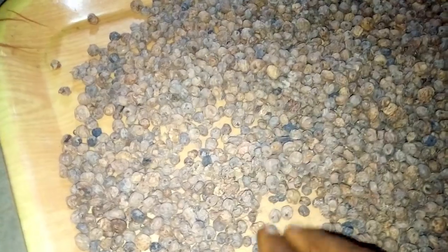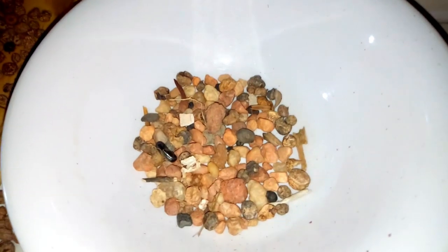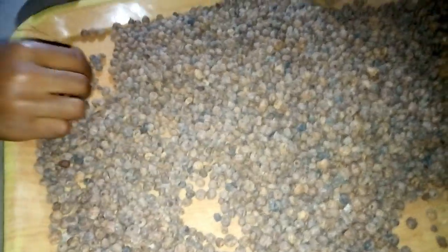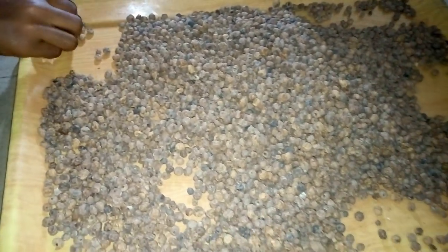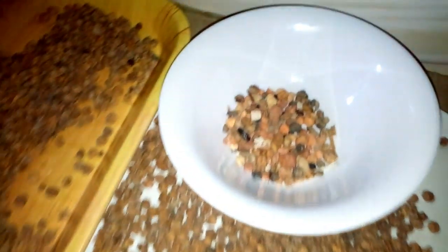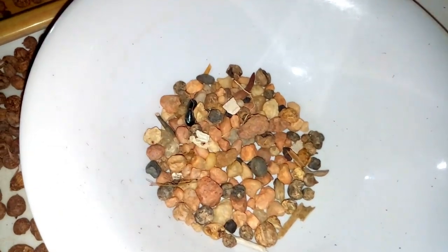You need to select the tiger nuts gently and remove all the stones. There are plenty of stones in it. Look at the stones that have been removed so far — we are still selecting. You need to select it properly and pick out all the stones. After selecting, you need to soak it in water for two days.